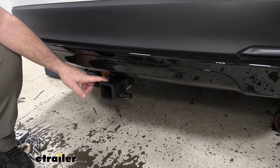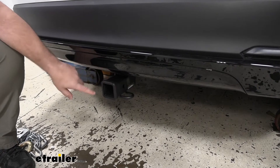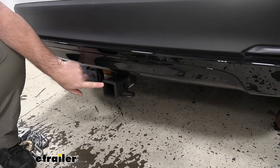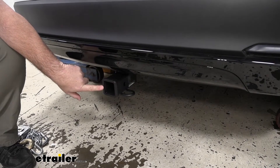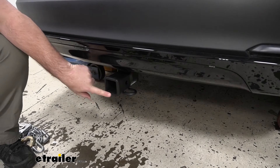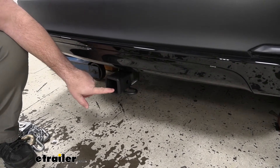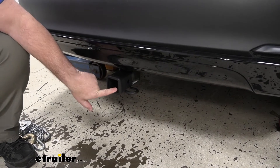The hitch is going to have a steel construction black powder coat finish, so it's going to hold up really well against rust and corrosion. Two-inch by two-inch receiver tube opening gives us a lot of different options for hitch mounted accessories. Reinforced collar to help clean up the look and also give us a little extra stability for any hitch mounted accessories we may have installed.